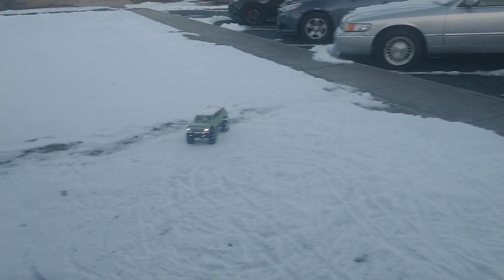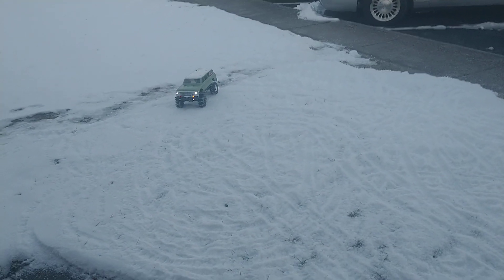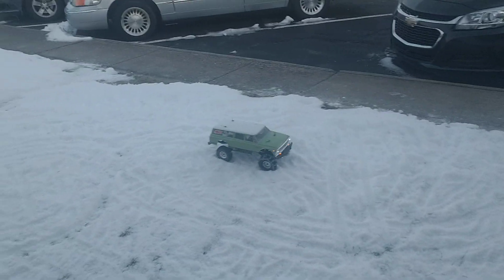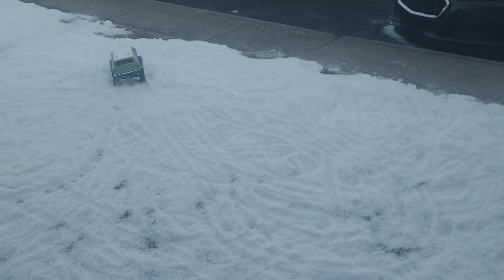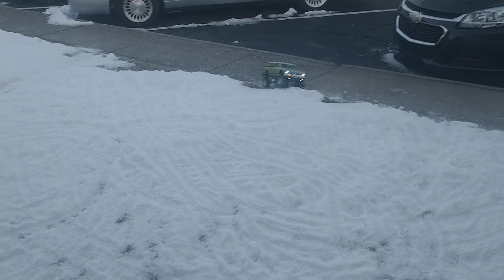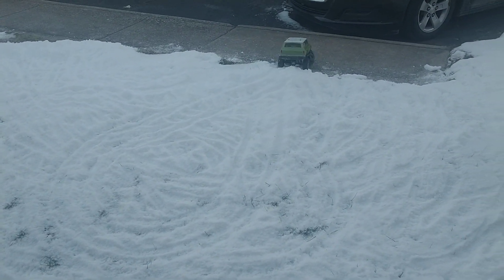Hey guys, I have only got the front tire chains made, but so far I'd definitely say they're a win. The snow's a little more packed, it's not like it's real fresh, but I'd say they're definitely a success.